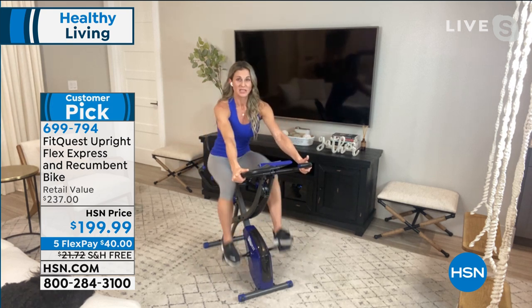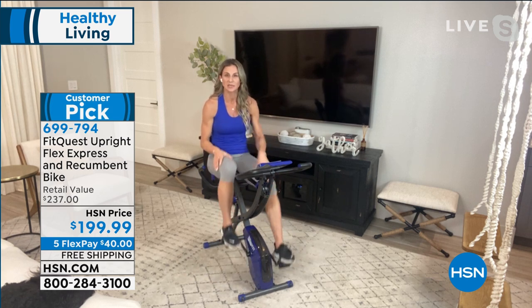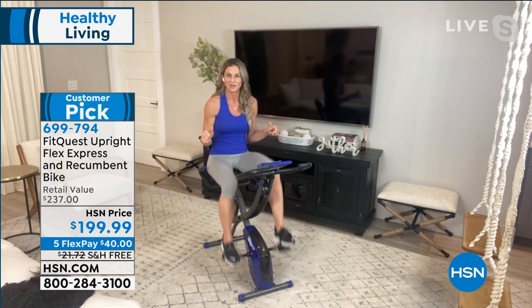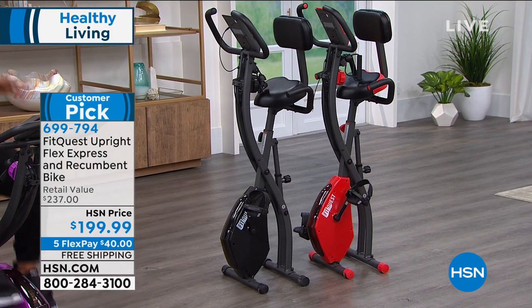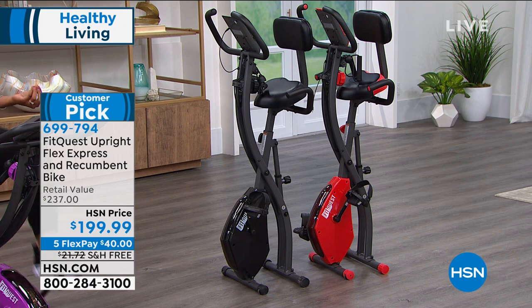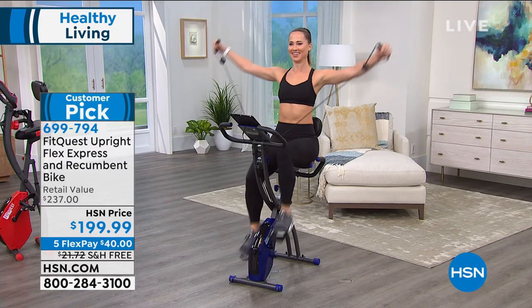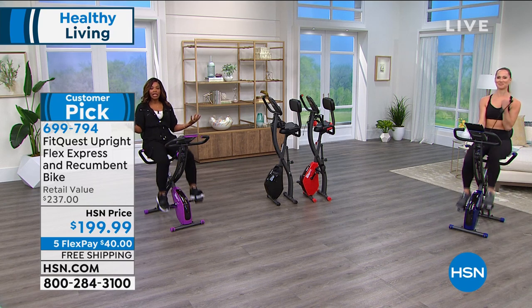I guarantee when January 1st happened something in your resolution was to do something regarding fitness — to move more, lose a couple pounds, get stronger. Whatever it is, now is the time. This is going to easily fit into your life and give you results. There's no learning curve — we learned to ride a bike at age seven. It's super stable and sturdy — 300-pound weight capacity, steel frame. It folds up and weighs about 37 pounds, so it's easy to take from room to room. Whisper quiet — you're not going to wake a little one up if you're an early riser.